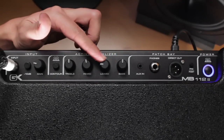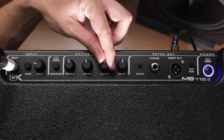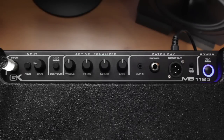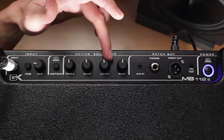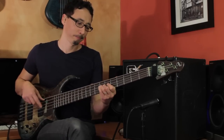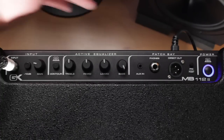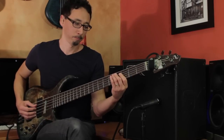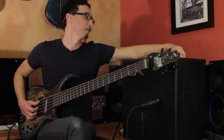And then you've got your low mids — really kind of gives it some girth. Bring it all the way down, then flat, then bumped. And then you've got your lows — I'm going to be careful here so I don't distort my recording. You dip it all the way, it really thins things out. And boosted, it really gives it some thickness.